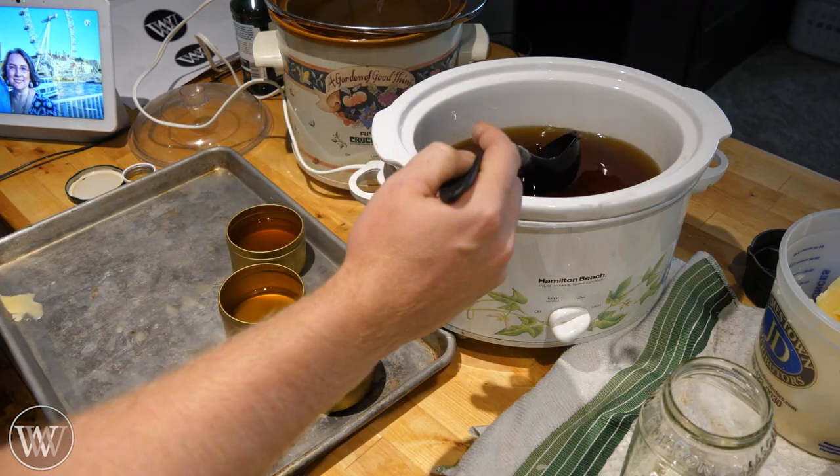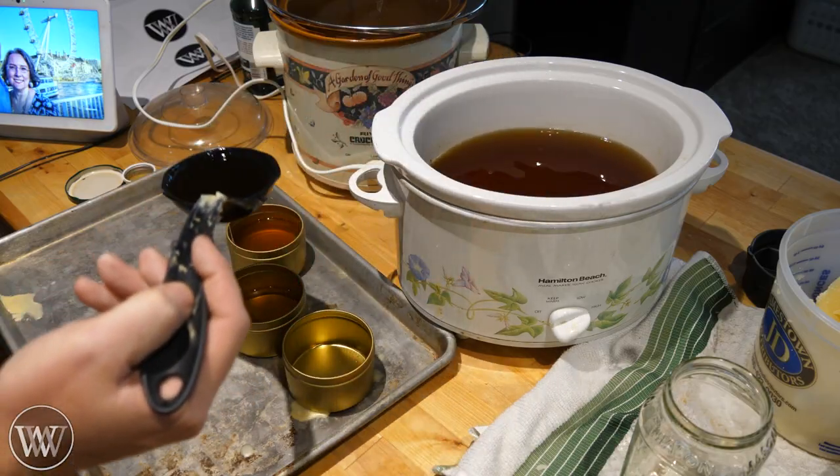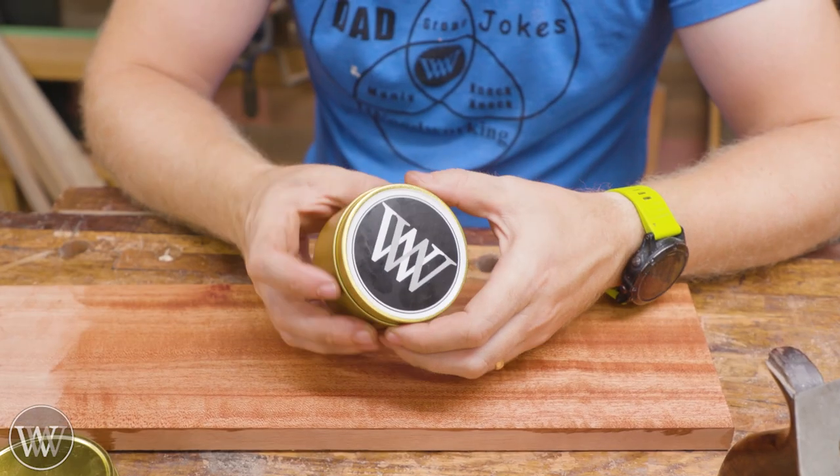Now let's talk about my Brazilian wax — oh, you know I had to get that joke in here. So that's how I make the waxes. Let's actually look at how exactly we use them.